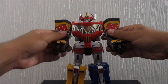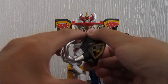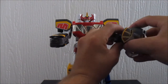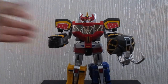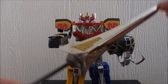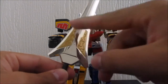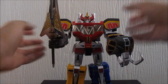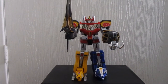Now for accessories — he comes with a few. First, he comes with the mammoth shield. To do that, take the mammoth head, fold back the trunk, pull out the handlebar, and there you go. You can put it in his hand and hold it. The last accessory is the Power Sword, which is really cool. It's a bit bigger than other power swords we've gotten in the past, but it still looks really good — it's got the black handlebar and gold detailing. It can fit in his hand, and it looks great.